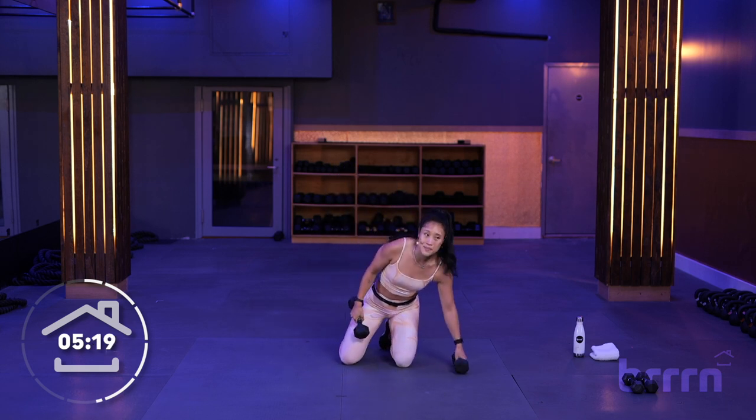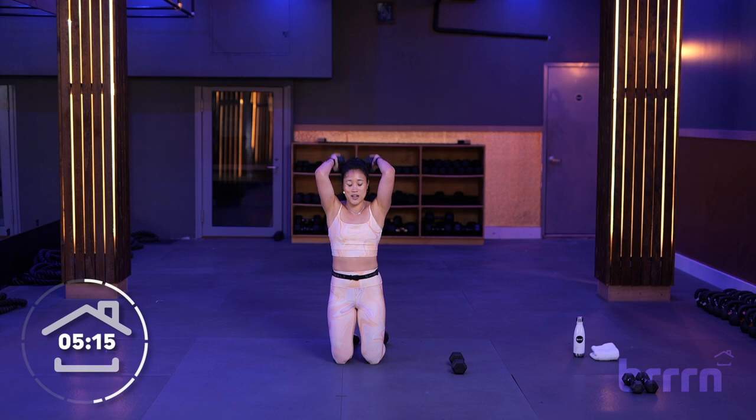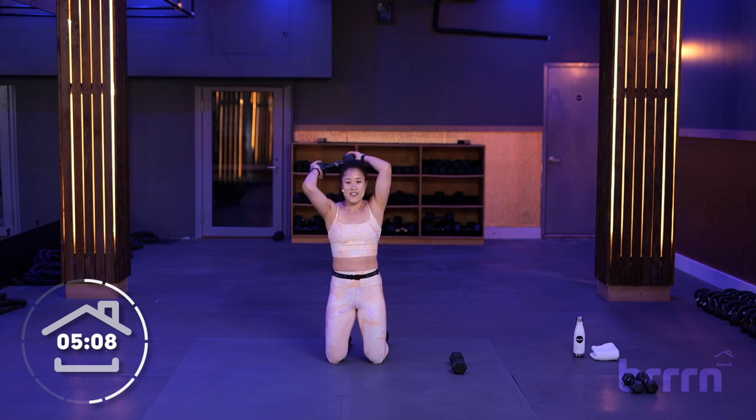All right. Get rid of one dumbbell — we're going to go for triceps now. The two moves: we're doing a little halo. So we're going to go up overhead, biceps by ears from the knees once more. We're going around in front of your head and then alternate the other direction.